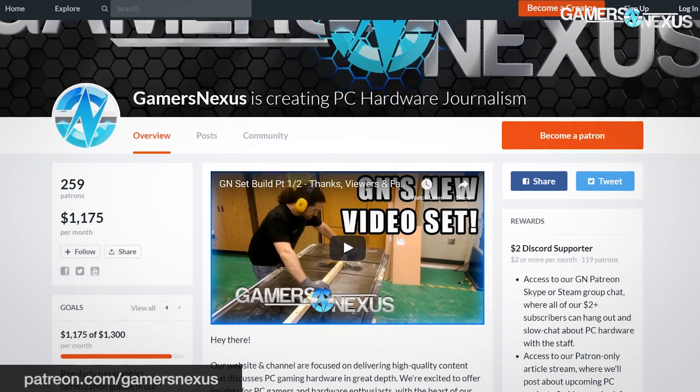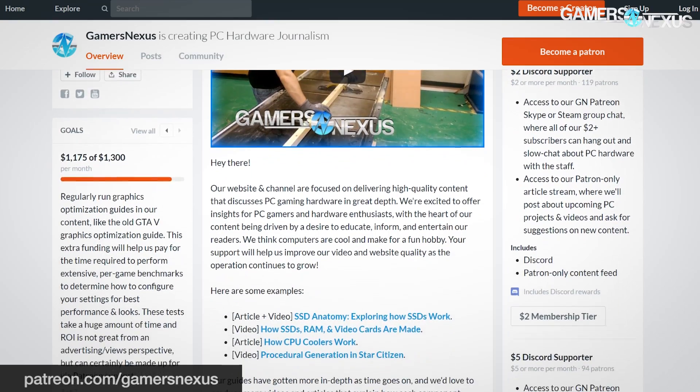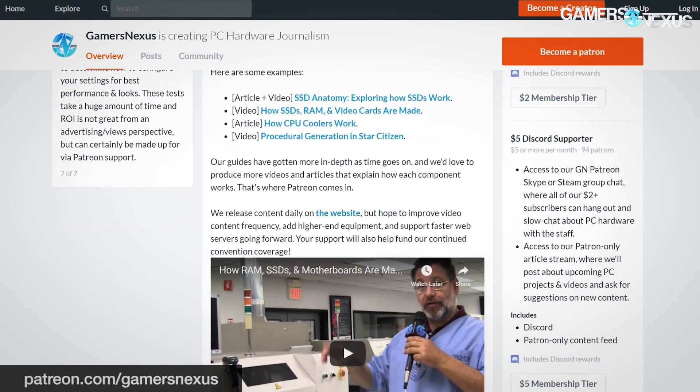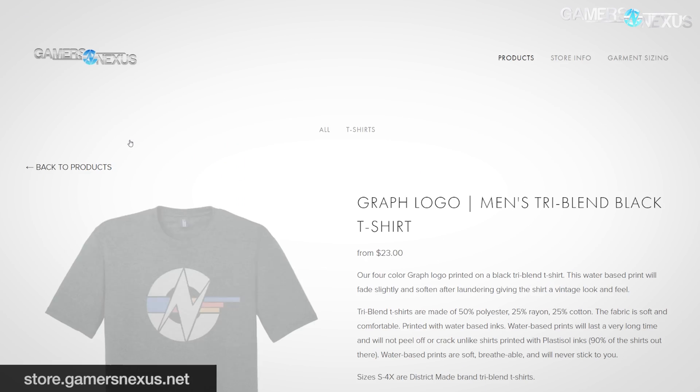This in-depth coverage is brought to you by our Patreon supporters. You can go to patreon.com/gamersnexus if you'd like to help us out directly, as that is one of our driving sources of revenue. Or if you prefer a one-time purchase, store.gamersnexus.net for one of our shirts.